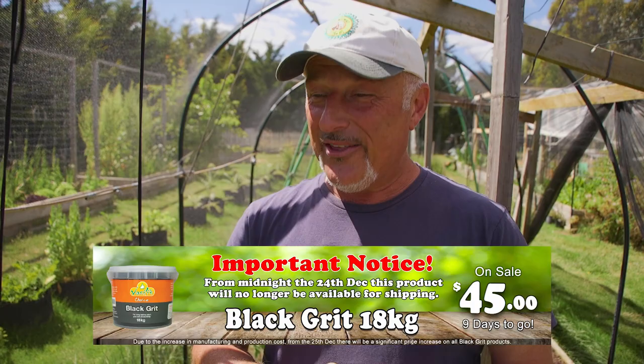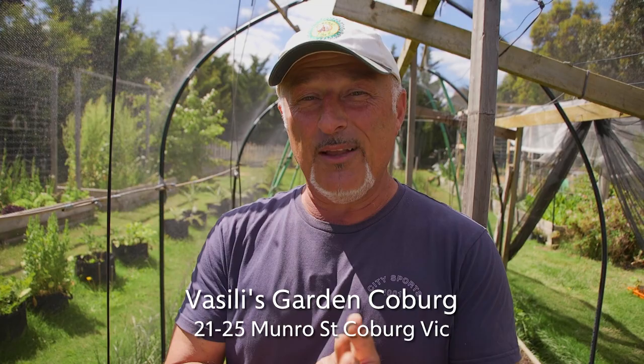Otherwise, wait for the flowers to set fruit and wait for the fruit to make seed — and I'll teach you how to harvest the seed and store it as well. In the meantime, check out our website, vasilisgarden.com. If you're building a hothouse and need more advice, go online and Google it — there's plenty there. If you've got any garden problems you can email us with your questions. Our black grit 18 kilo sale is ending — only about seven or eight days before the 24th. Once the 24th hits midnight, that's the end of ordering online for shipping. Plus you go into the draw for a big chance to win a $500 garden hamper. All available at vasilisgarden.com. Until tomorrow — from me, Vasili. Maresi.